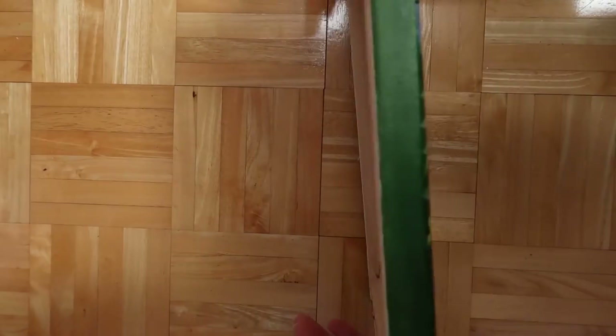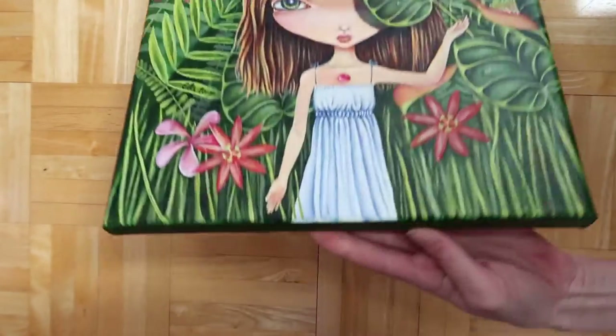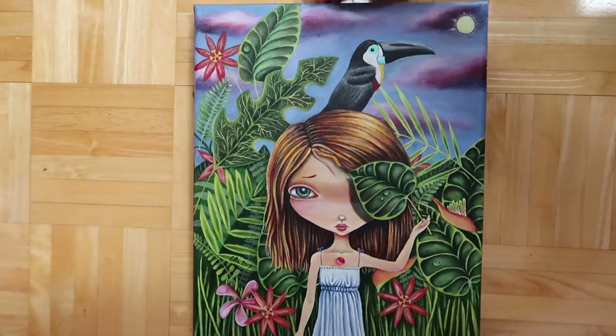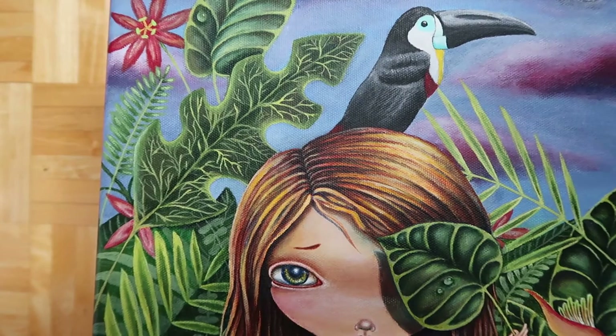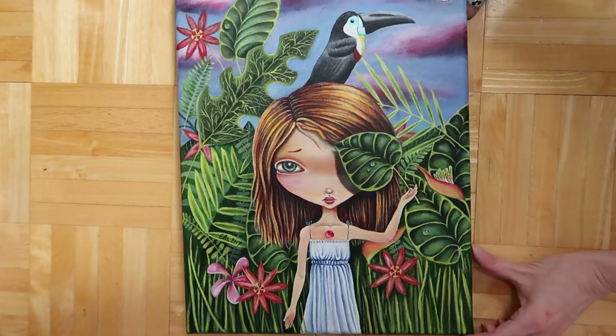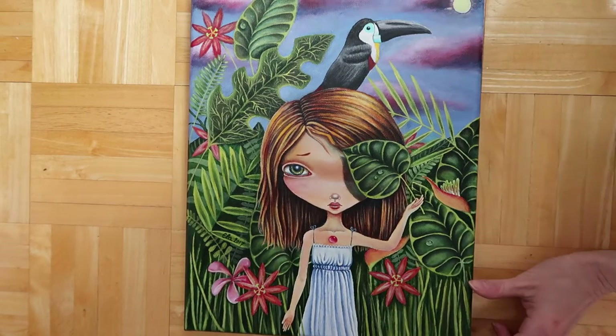It has nice thick sides and I always paint them so you can just hang it. That's that one — it's got a cute little toucan. I haven't been hanging out on Facebook as much, but I now have an Instagram account, a Facebook artist page, and a DeviantArt account.